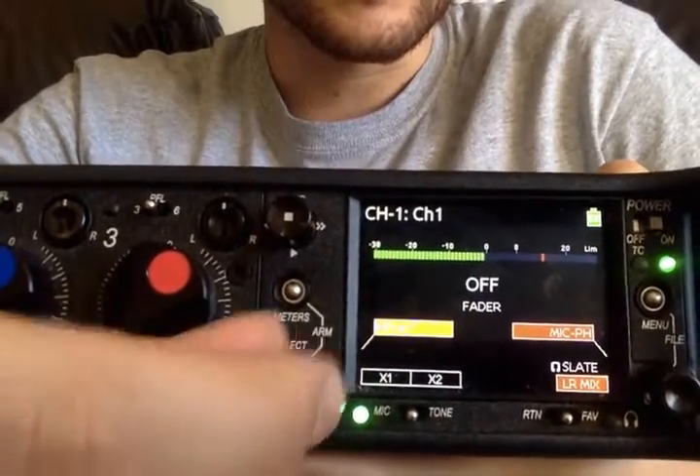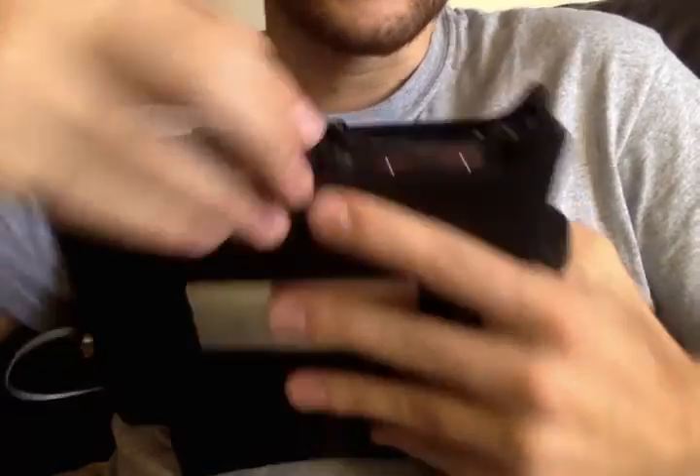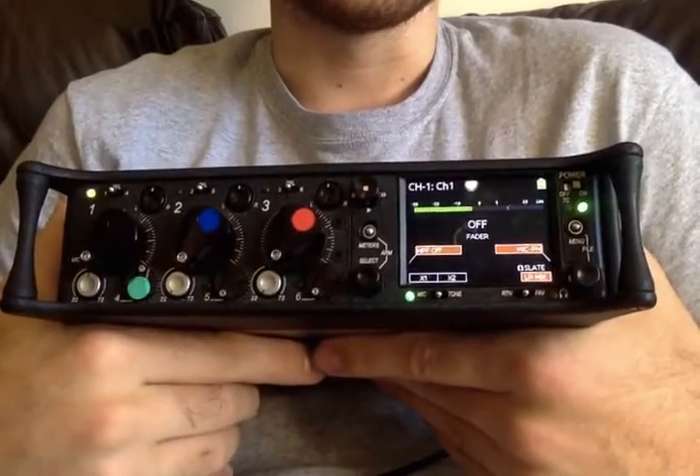You can also choose whether the high-pass filter is on. That's at 130 Hz right now. It goes all the way up to 240 Hz and the minimum is 80 Hz. They've just put it into the menu without a physical button, which used to be on the 664.